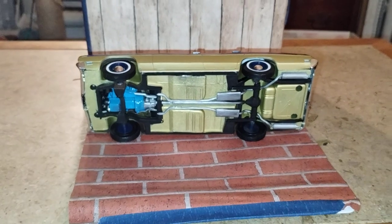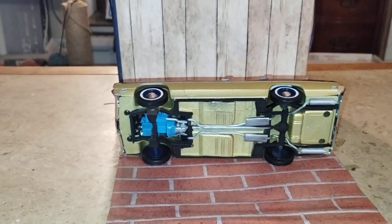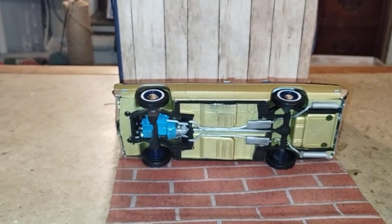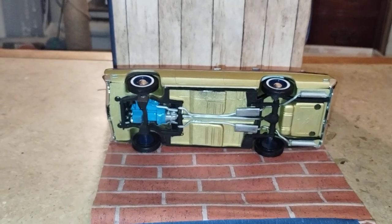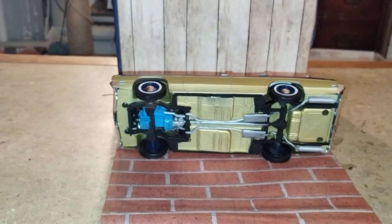Got a cool underpinning spray job on there. When I first got the kit, the frame was done in silver, along with the rear suspension done in silver. I just wanted to change it up and make it my way.